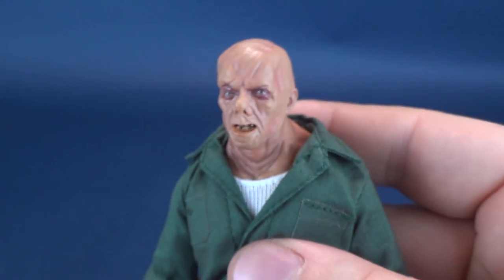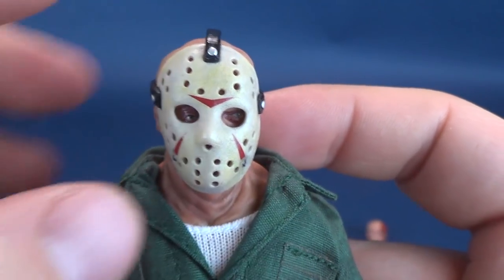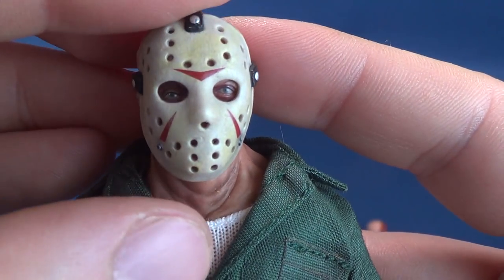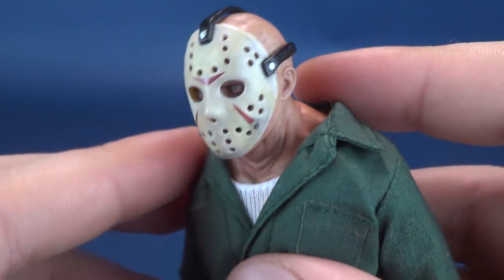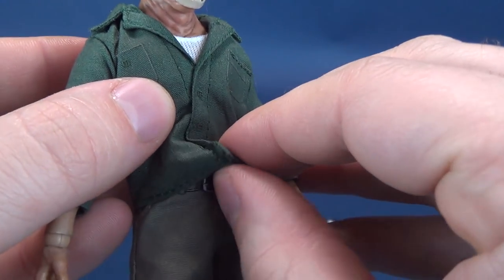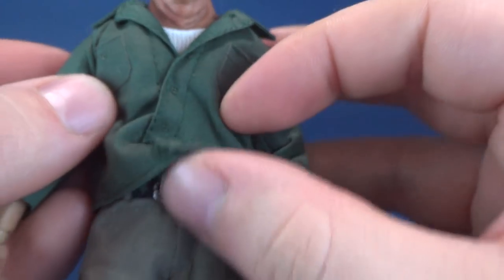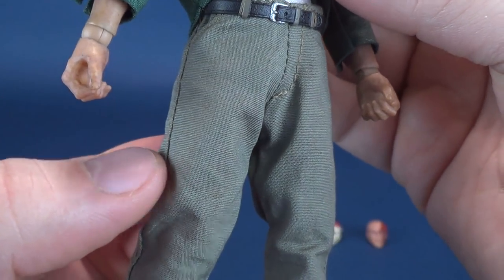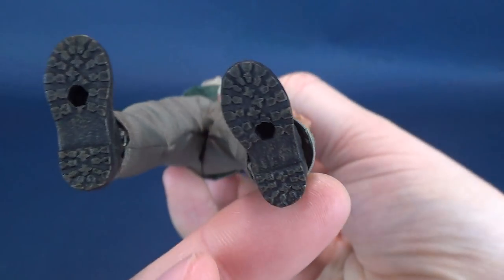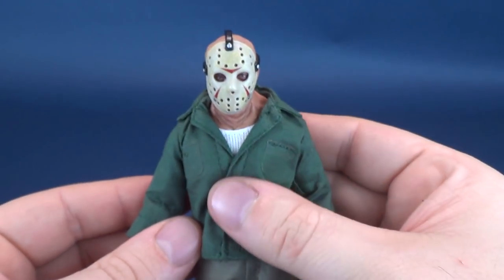Would I ever display the figure without the mask? No way — I would of course display him with the mask. FYI, you can see one eye is sort of looking one way while the mask is on the eyes seem to wander. His outfit consists of a forest green shirt with a white t-shirt underneath. It looks like it's been seamed shut. He also has a belt looped through, some very nicely tailored pants, and high-top boots that are really done well, with a little bit of dirt on the under treads. Very happy with this guy.